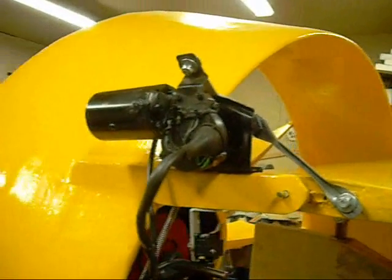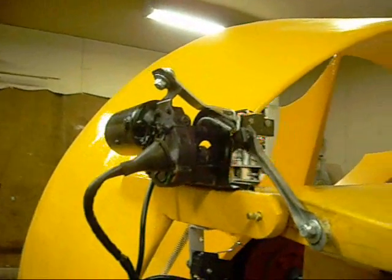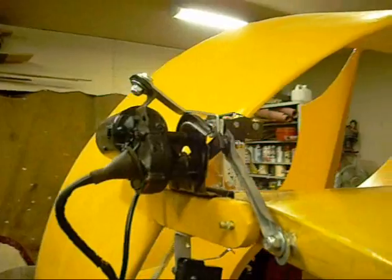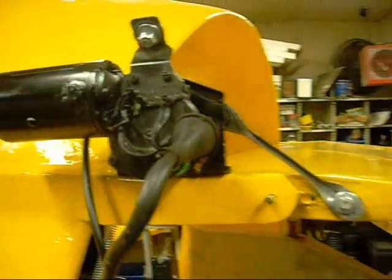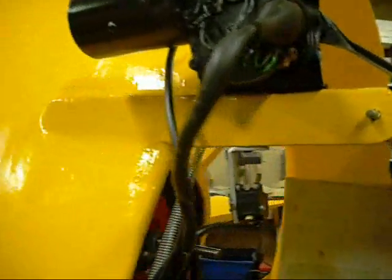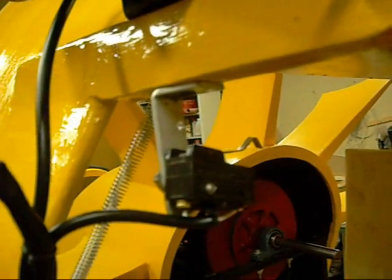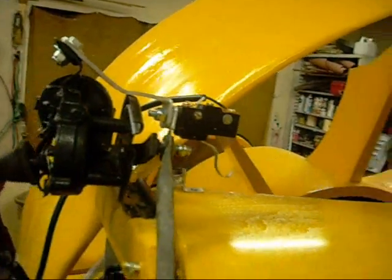For those of you seeing this on YouTube, it may not mean much to you. This is a Volkswagen post-1969 Volkswagen windshield wiper motor. It's on the stabilizer wing of my hovercraft. Below is a limit switch which actually controls the distance it can go up, and above is a limit switch which actually controls the distance it can go down.